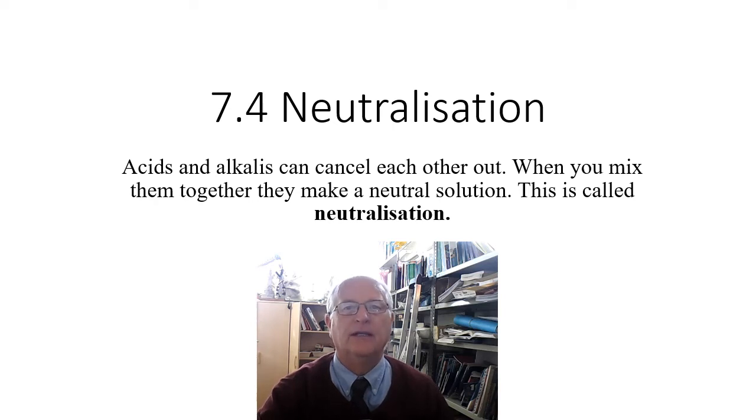In this lesson we're going to investigate neutralization. Acids and alkalis can cancel each other out — when you mix them together they make a neutral solution. This is called neutralization.